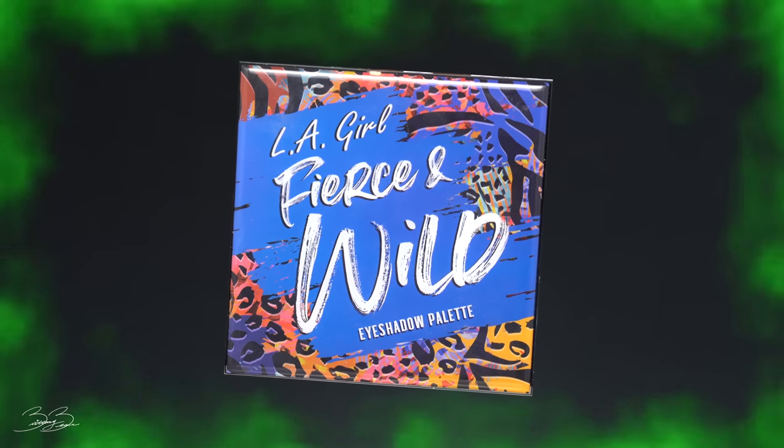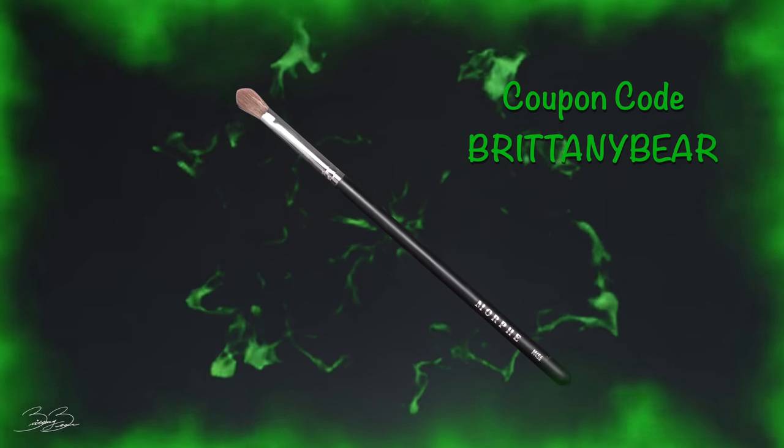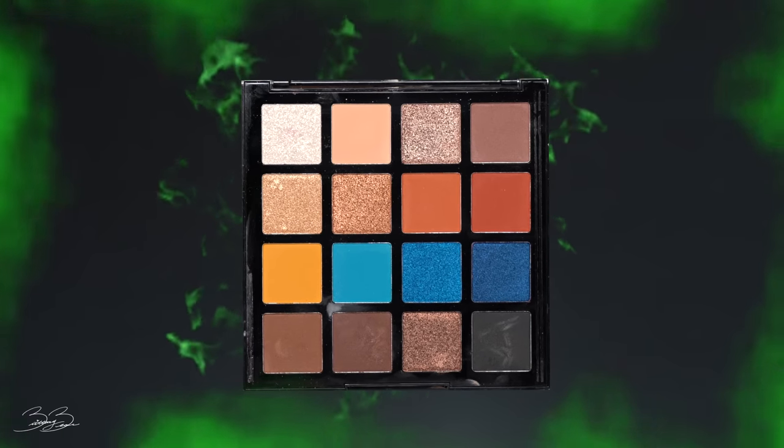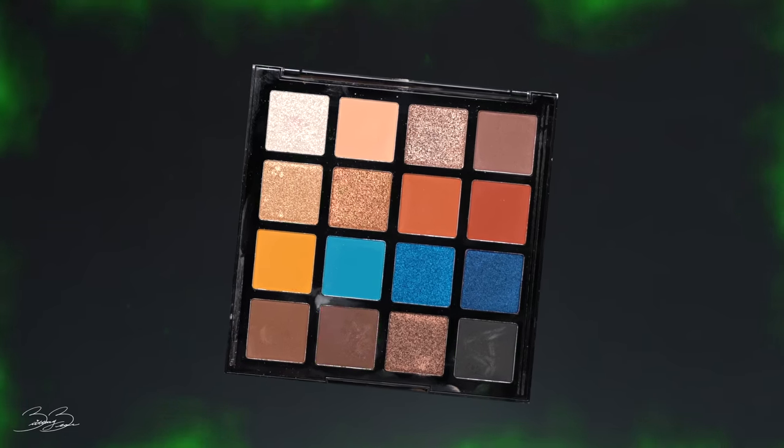After finishing the cheekbone contour, I'm going to give my nose a quick nose contour and then come back. Next, I'll be going back into that same eyeshadow palette using a Morphe M434 brush, applying a chocolate brown and black shade and smoking it underneath my eye.